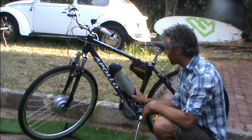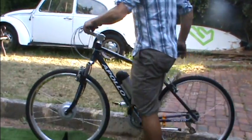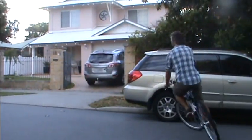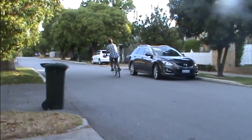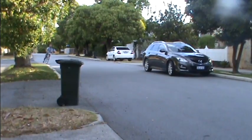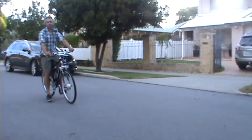I guess we'll just take it for a quick little test ride to make sure all's okay. There you go — thank you, Matthew from SolarBike. Please send me an email if you have any queries about these kits. Thanks, bye.